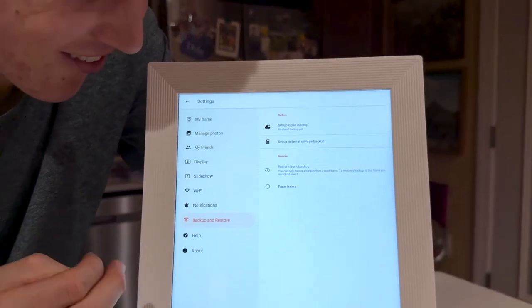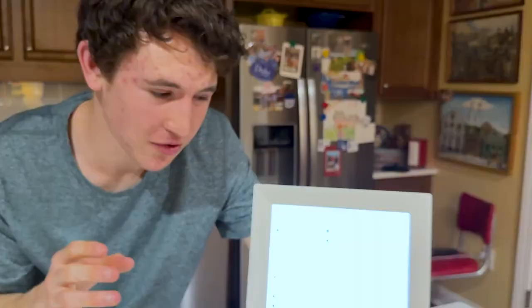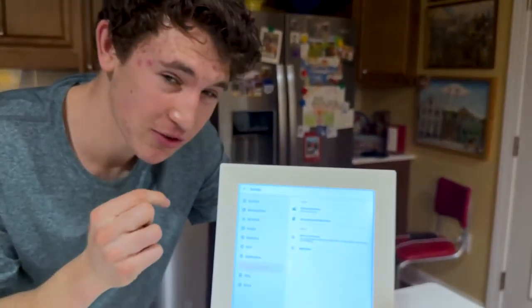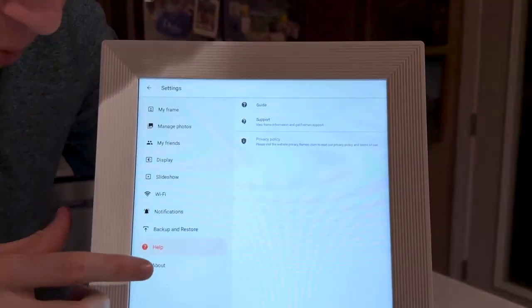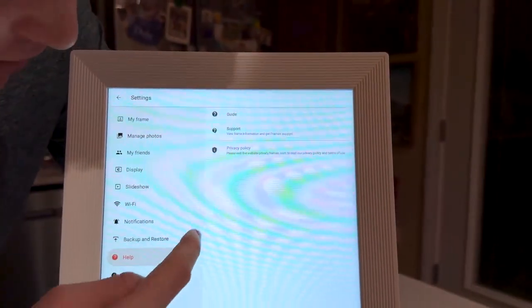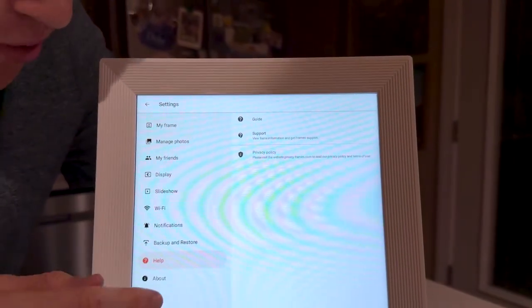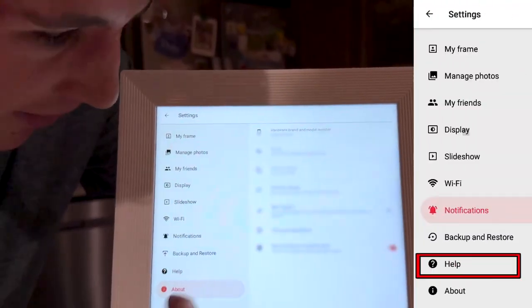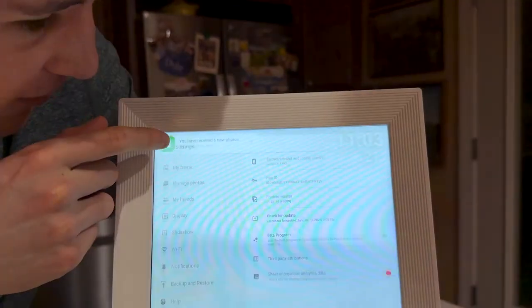Under 'backup and restore,' if the memory runs out, you can click backup to save all your photos to the cloud while adding new ones so nothing gets permanently deleted. 'Help' is for support if your frame has issues — I recommend contacting support there, or reading the privacy policy if you think you're eligible for a refund. 'About' shows the general information and serial number for the frame.